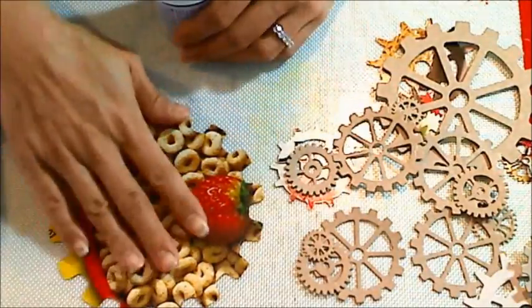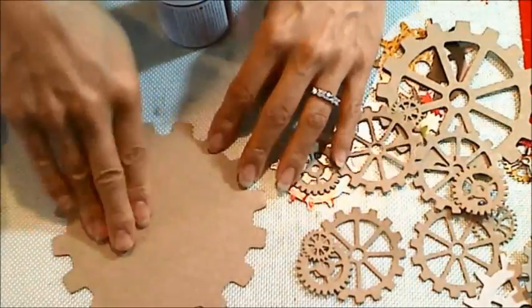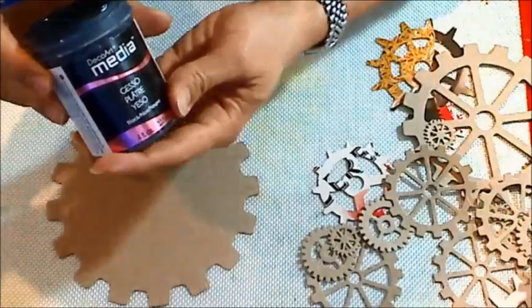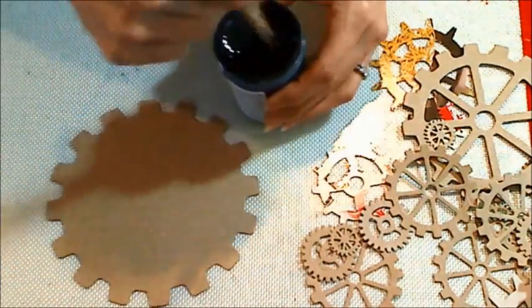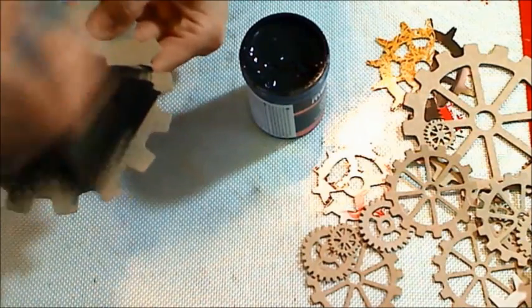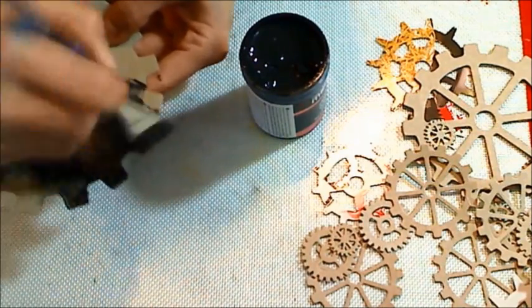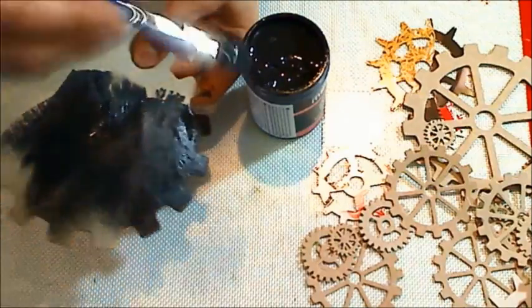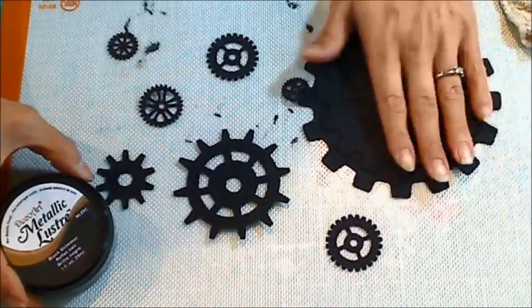In honor of Earth Day, which is April 22nd today, I am recycling some cereal boxes. I use that often for lightweight chipboard and if I need medium weight I double it up. I'm just taking some black gesso — you can use black acrylic paint too if that's what you have on hand. I like gesso because it gives you a little bit more tooth when it's fully dry, but I'm just going to paint both sides of all of the gears.